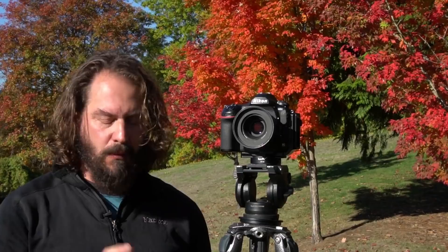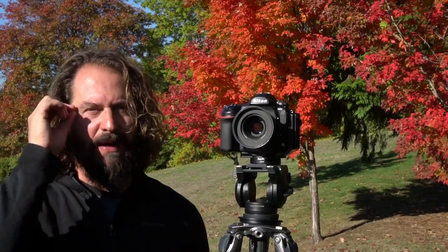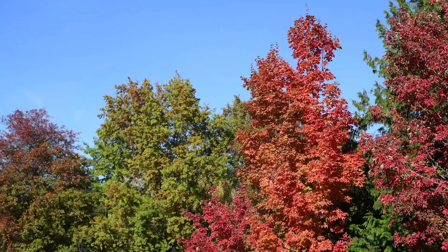No matter where I'm headed or what I'm going to photograph, I really don't leave without a circular polarizer in my camera bag — and that's doubly true when I'm going out to photograph fall color. When you think about putting on a pair of polarized sunglasses and the way it adds clarity and boosts color, you can do exactly the same thing for your photography by putting a circular polarizer on the front of your lens and rotating it while you look through the viewfinder. You'll see those colors bloom and pop, contrast added to the sky, clouds bloom out.